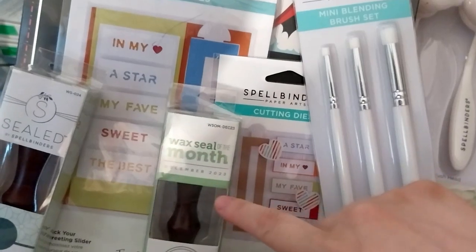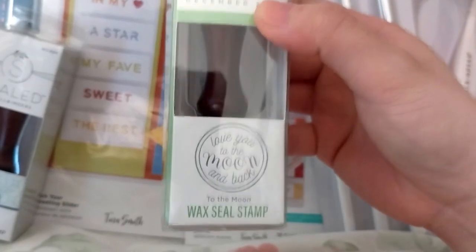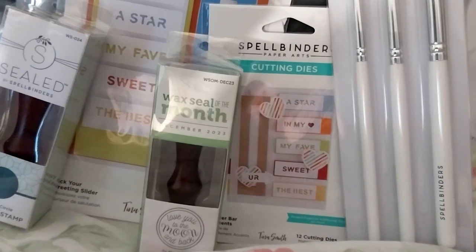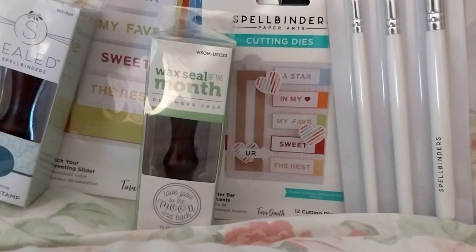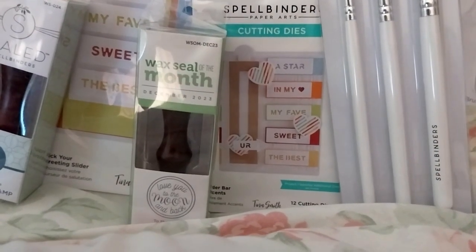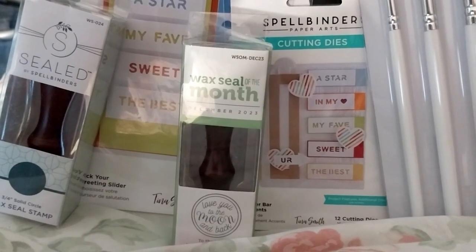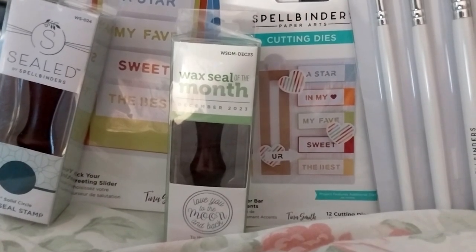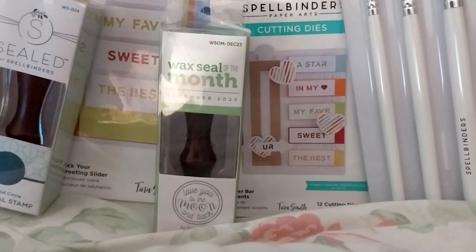I've been waiting for this to go on sale, because this is the 'Love You to the Moon and Back' works set. I don't have very many waxing stamps. That one is the waxing month December 23. The next one, while we're on waxing stamps, is a 3/4 inch solid circle waxing stamp from the Sealed by Spellbinders collection, WS-024, or WSOM-DEC23.